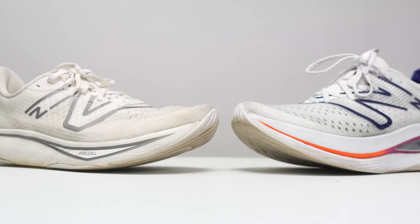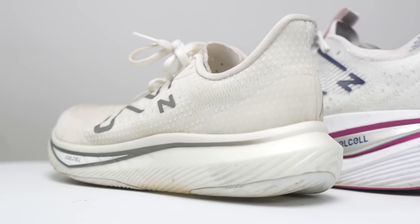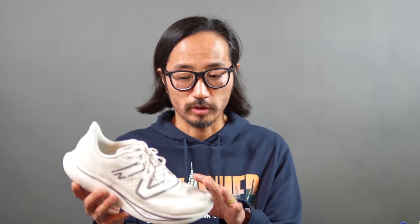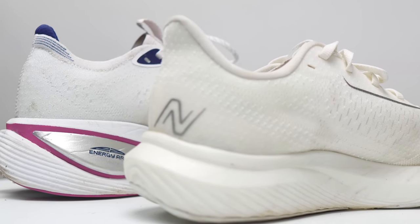If you want a daily trainer — something for easy work or workouts with some strides — then the daily trainer you should look at is the New Balance Rebel Version 3. All three shoes I've talked about have that Fuel Cell foam, but the Rebel just has it in a much lower stack height configuration and without a plate. You're getting all the benefit of that nice squishy Fuel Cell foam, a lot of similar design cues, and they're all very comfortable in terms of the uppers. New Balance has done a really great job dialing in that fit. The Rebel is a really great daily trainer companion for those shorter, faster days when you're also using the SC Trainer for longer, steady runs.